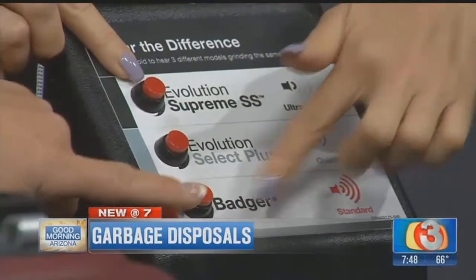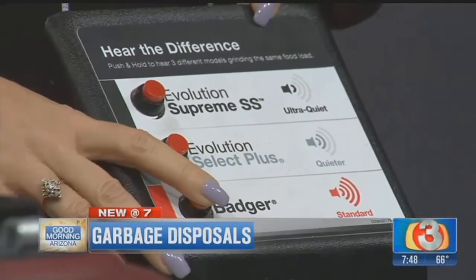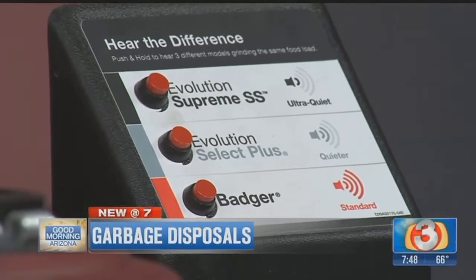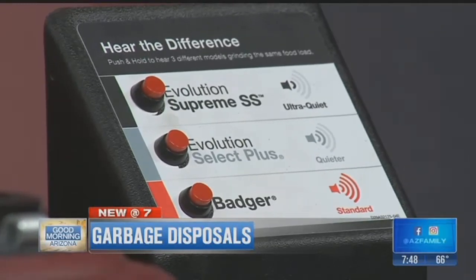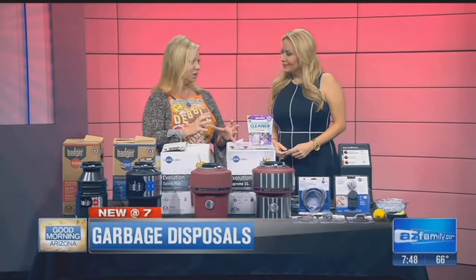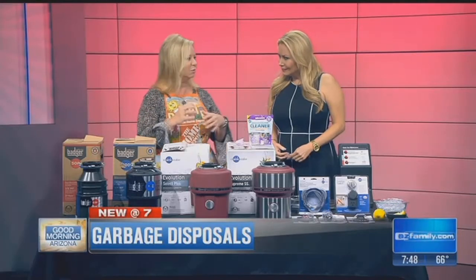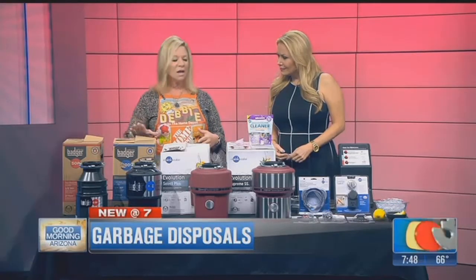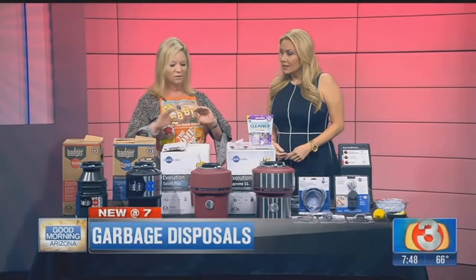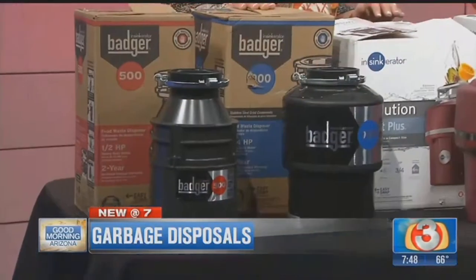The first one is called the Badger. The Badger is a very good but basic garbage disposal. They start at half horsepower and go up to three-quarter horsepower. Half horsepower is very basic — don't throw a lot of stuff down there. It'll grind it, but you might get some clogs. I recommend that the minimum you should have is three-quarter horsepower.